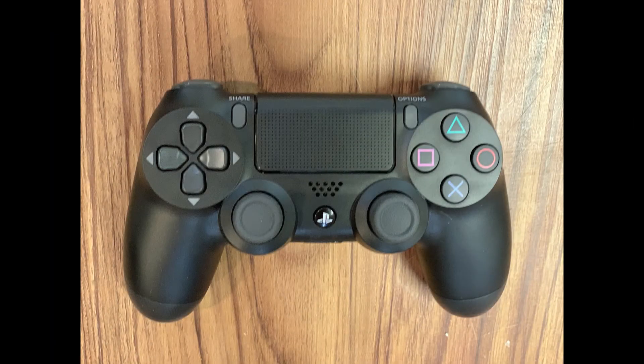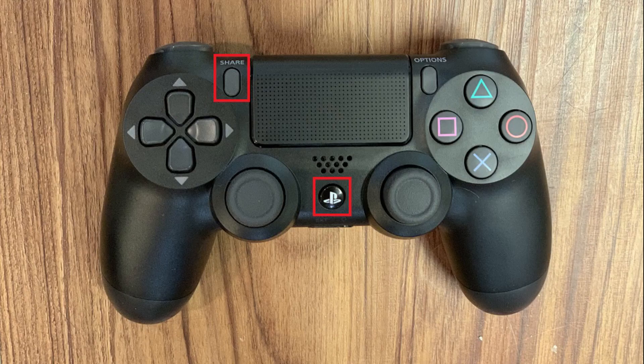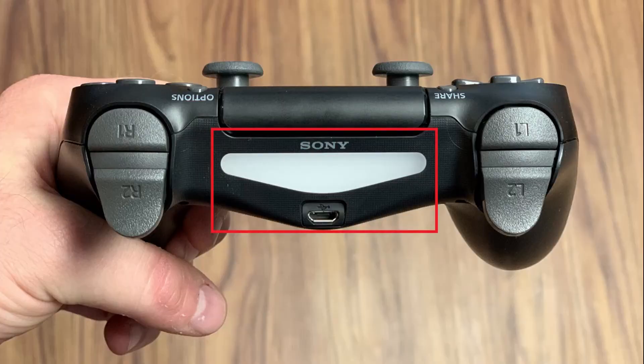Step 1. Turn on your PlayStation 4 DualShock 4 controller, and then press the Share and PlayStation buttons at the same time until the light bar on the front of your controller starts blinking, which indicates the device is in pairing mode.